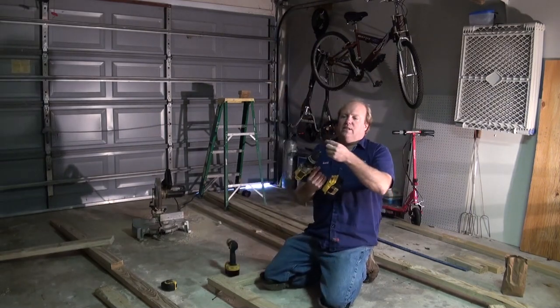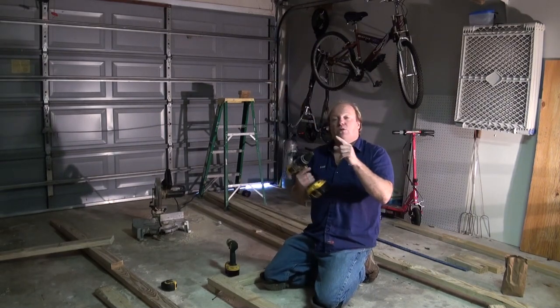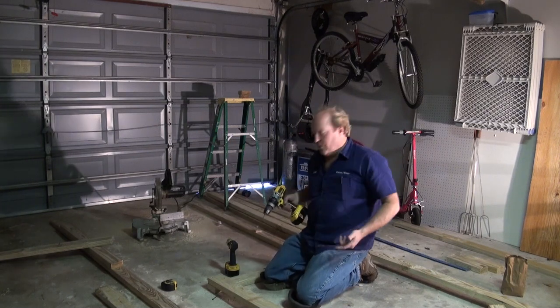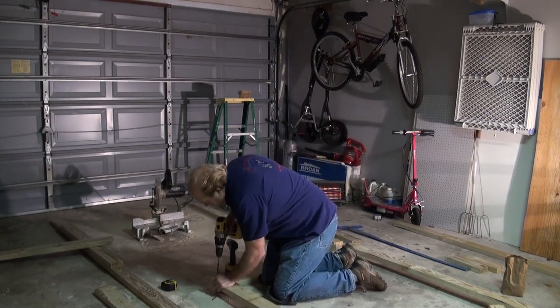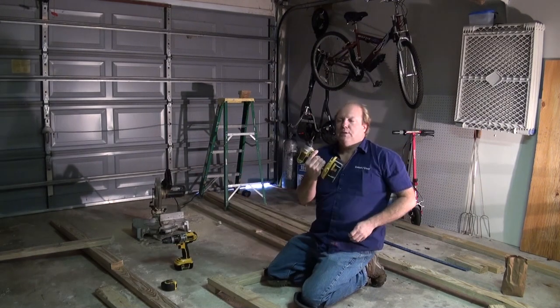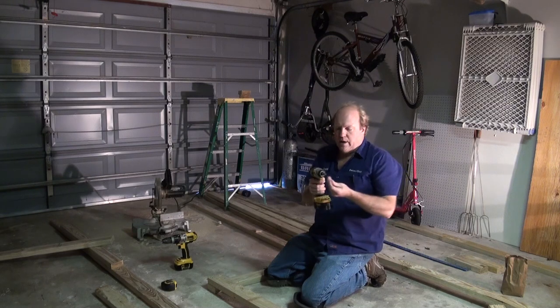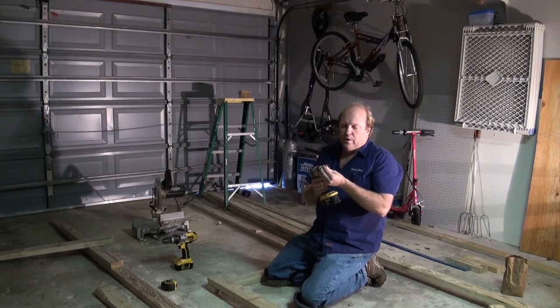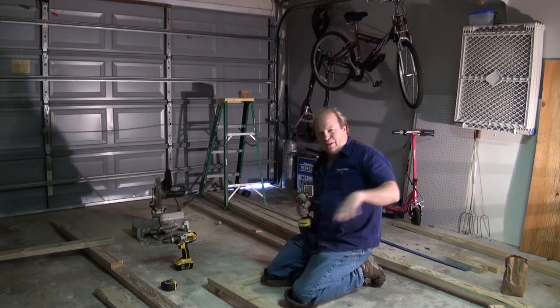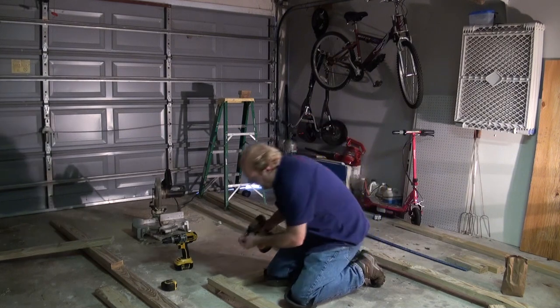I got an extra long drill bit and what I did is I put electrical tape on it, so that way you don't go through into the concrete and you don't go through the other side of the wood. These screws that I'm using are a number two bit, a square bit, and these are special coated screws so that they won't rust and corrode and make those nasty streaks on the side of the wood like you normally see.